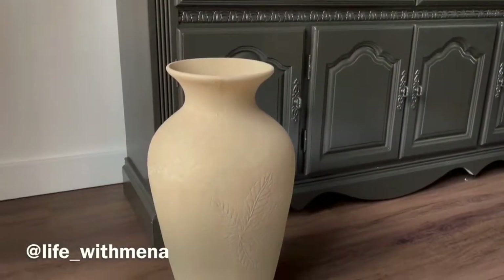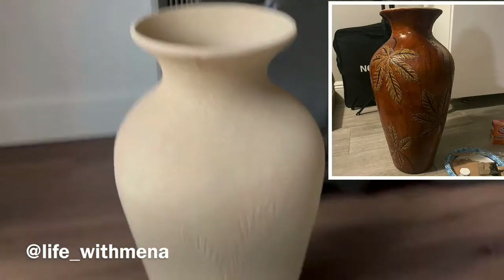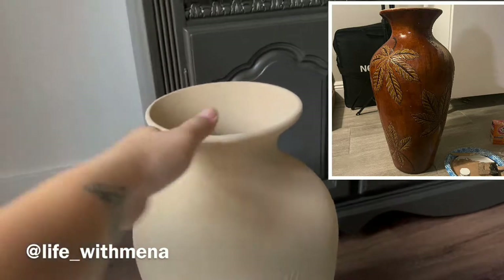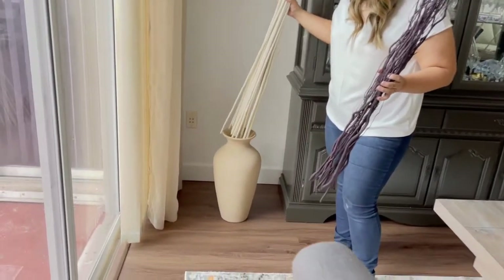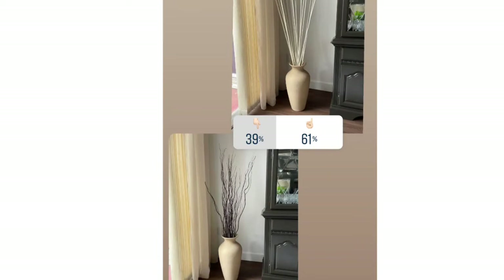If you're following me on Instagram, you may remember I posted a painting technique using baking powder and paint to make something look like ceramic — that was for this vase right here. We had two sets of sticks and weren't sure which to use: the darker ones or the lighter ones. You guys on Instagram helped us decide, and we chose the lighter ones.